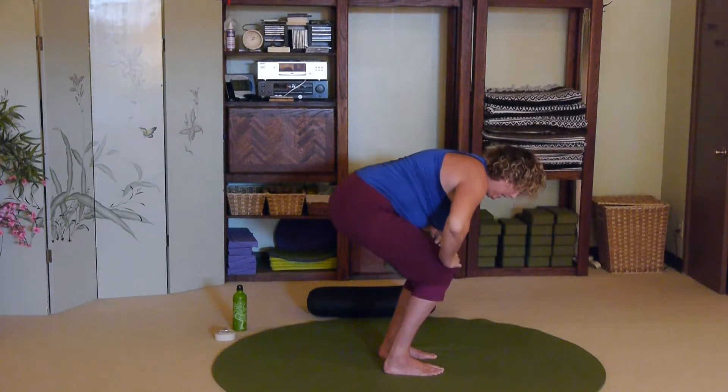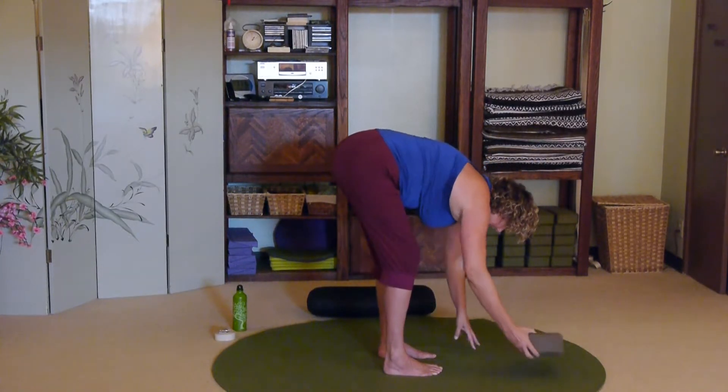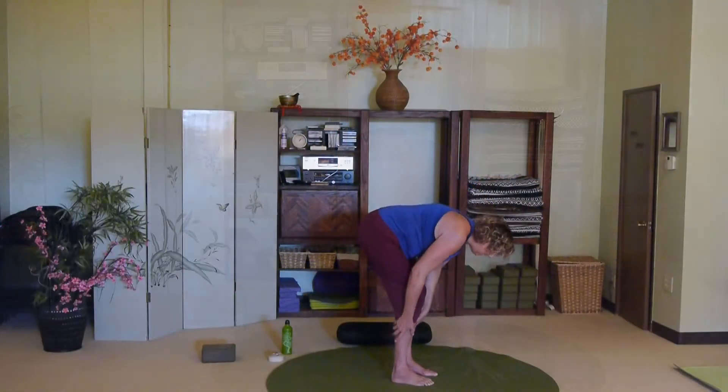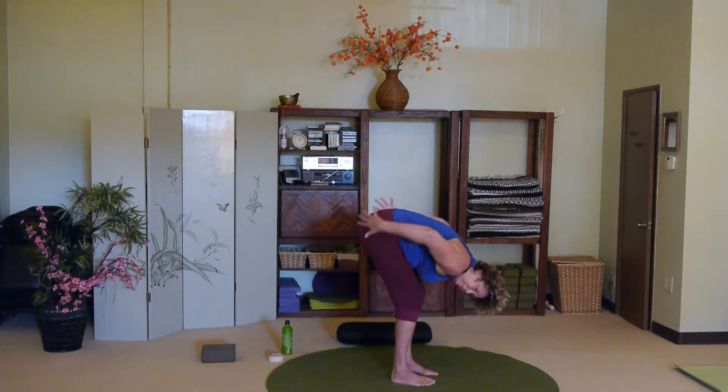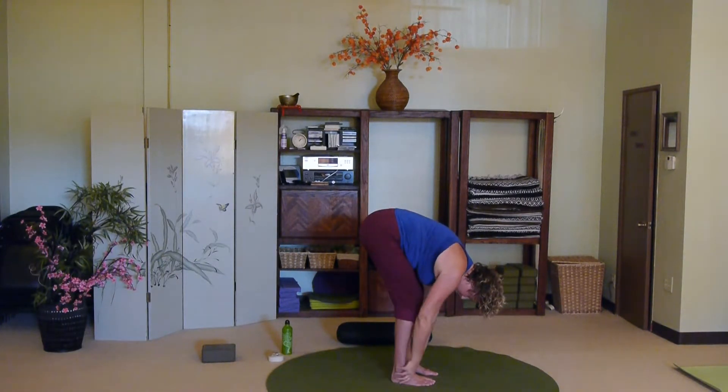One more deep inhale. As you exhale, bow back into that forward bend — bending the knees helps keep the low back safe. Let the head hang and stay here for a couple breaths, maybe even imagining your lungs are down in your low back, and as you inhale you're breathing space all the way down in the low back.